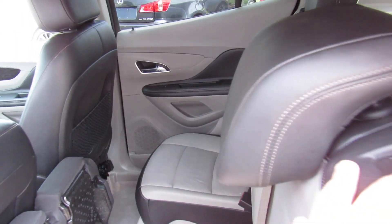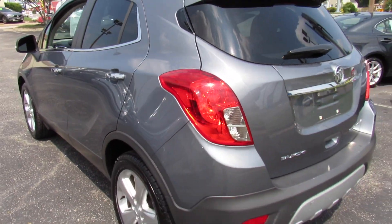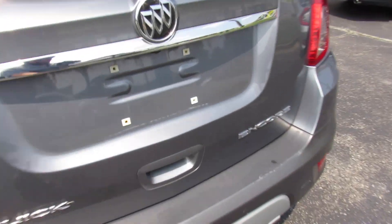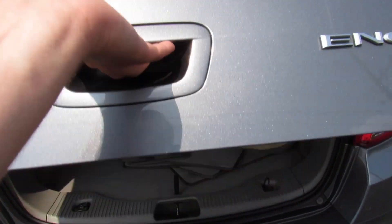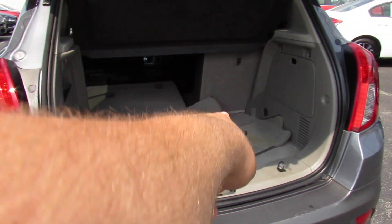The rear seats do fold down — just pull right there to release, make sure the headrest is folded in, and the seat will fold flat just like that. Coming to the trunk, I did leave part of the seat folded down so you can see that even though this is a smaller vehicle you get a great amount of cargo space in the trunk. You can see the space with the seat folded down versus with the seat up.